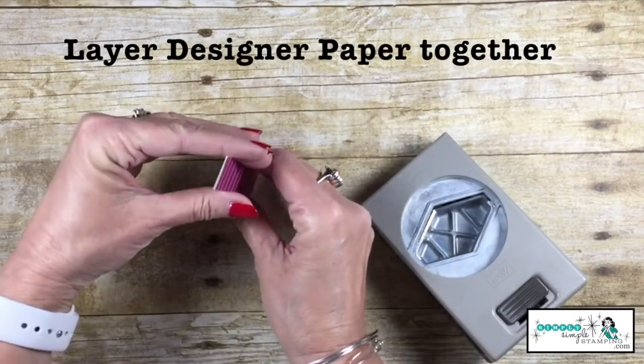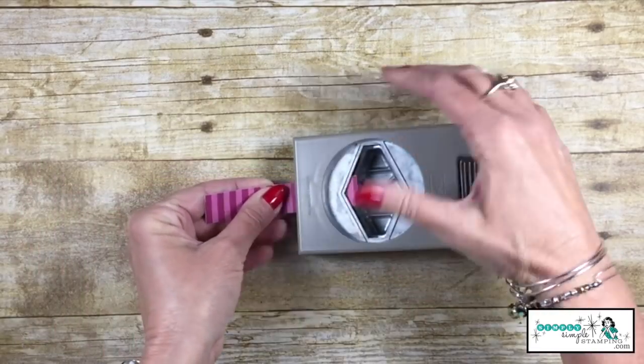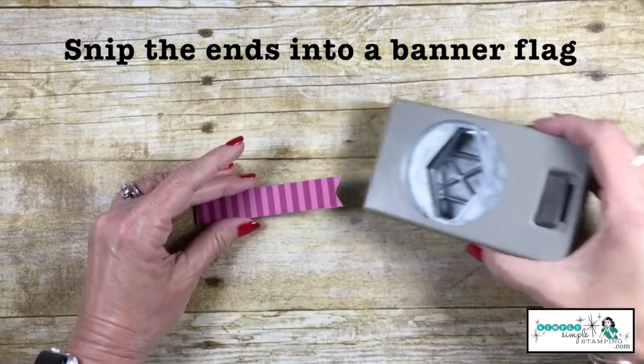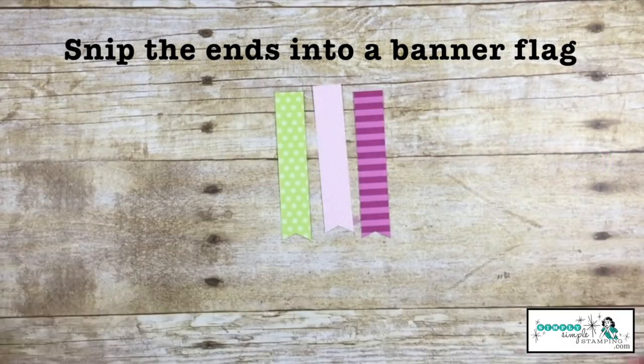And look at this — we're going to layer the designer series paper together, put it inside the punch, and watch what's going to happen. Boom! Look at that, we have three perfect banners.